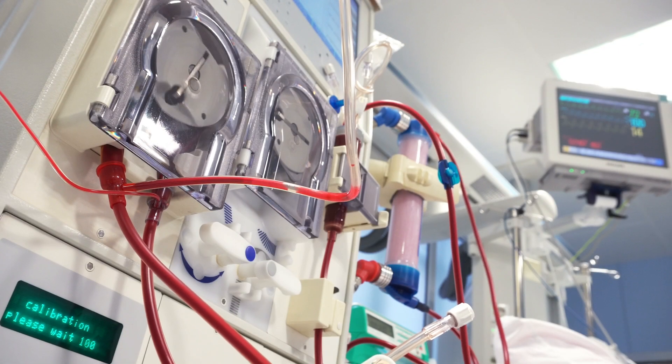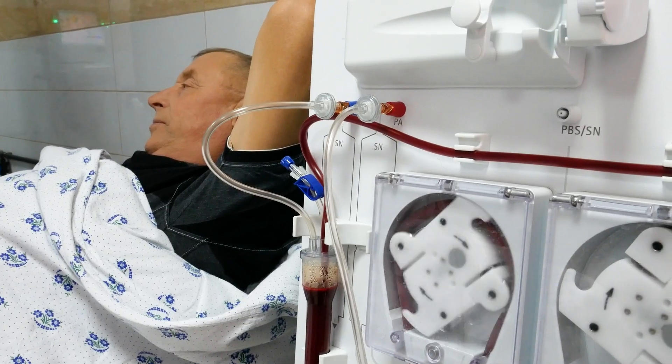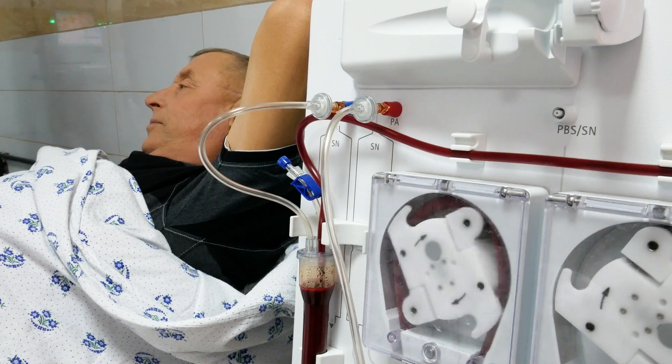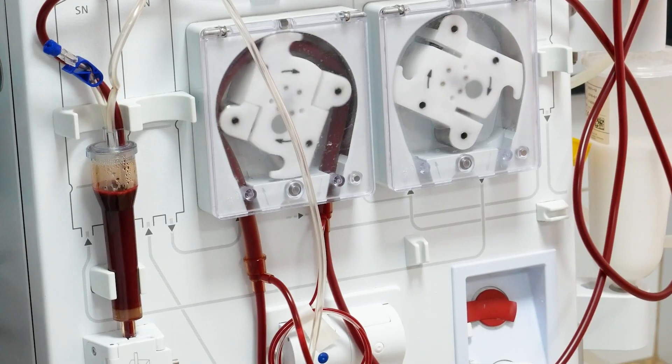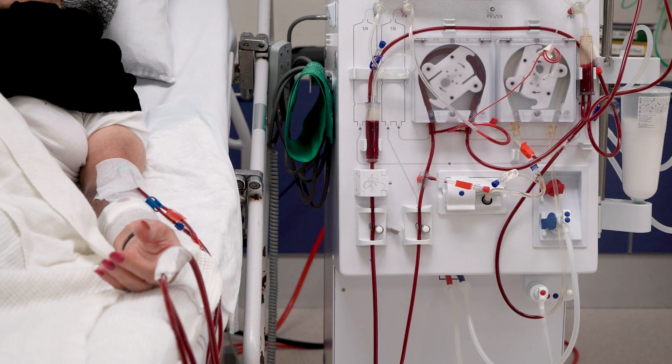Water safety and testing is of the utmost importance when it comes to the health and care of hemodialysis patients. They can be exposed to 300 to 600 liters of water per week, putting them at a high risk of exposure to waterborne pathogens. Timely and thorough testing of all dialysis machines is essential for patient protection.